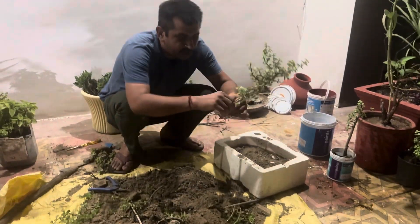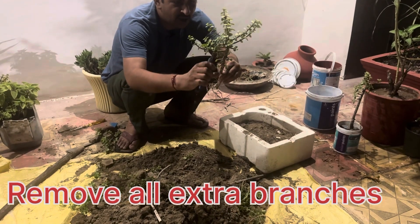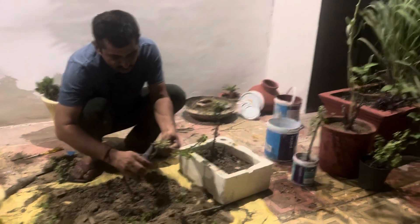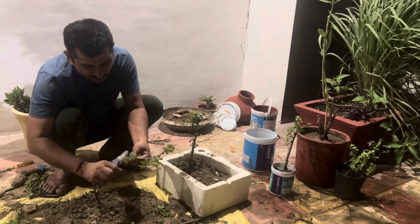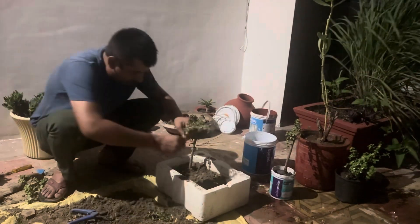This is a small cutting material. It is cut from the edge of the branch. You remove all the branches of the branch. This is a very easy plant.